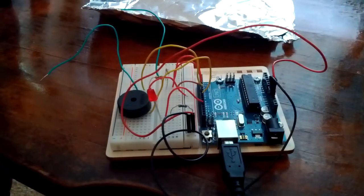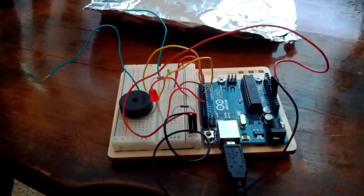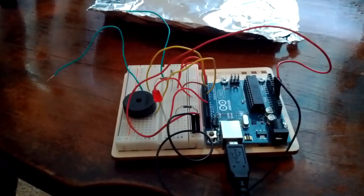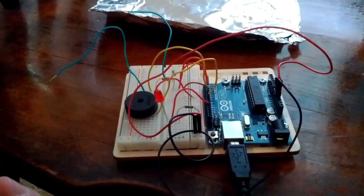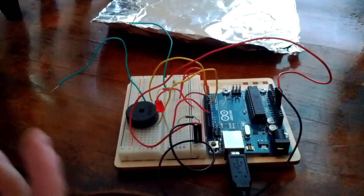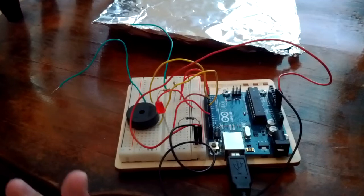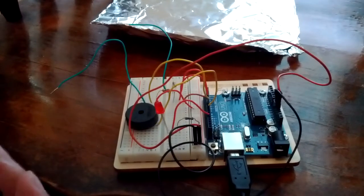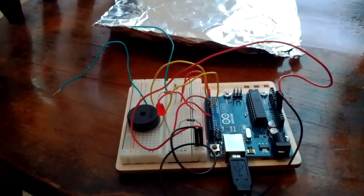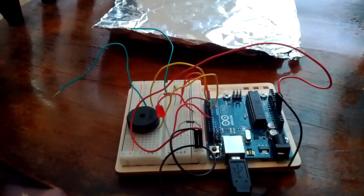This is my final project — I'm simulating a seatbelt detection system. This is a piezo speaker. When the car starts without a seatbelt buckled up, it will ring, and the LED is a warning light. They have the same function.